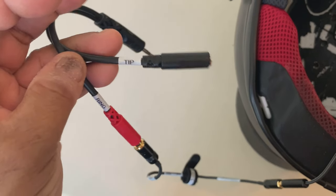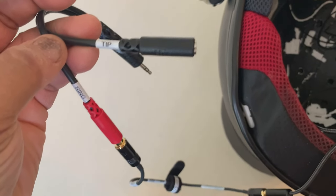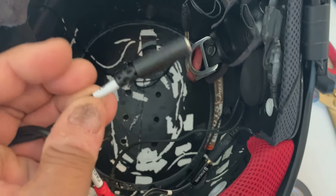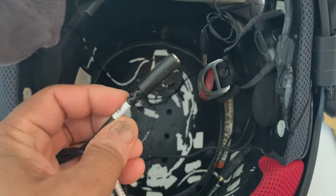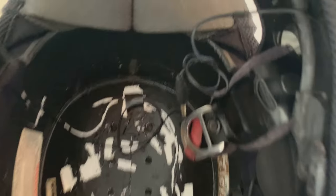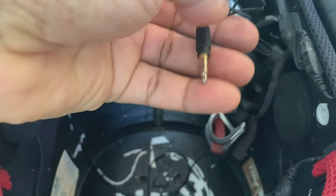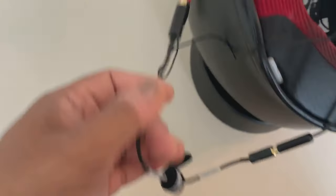Now you've got that remaining black port, and that is where the microphone that goes to the camera will be plugged in. On my helmet setup this is the microphone here that goes to the camera. So now you've got all the connections made.